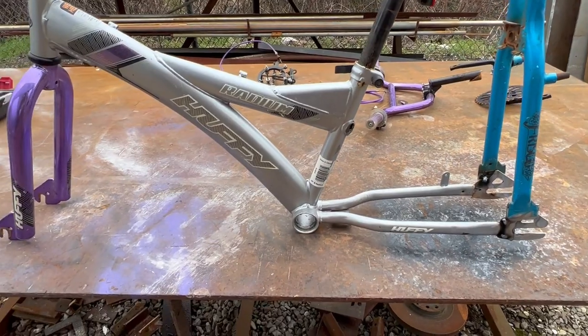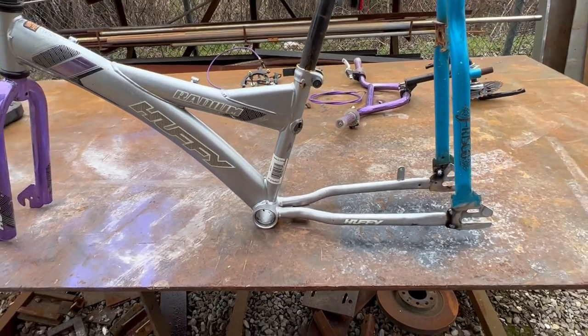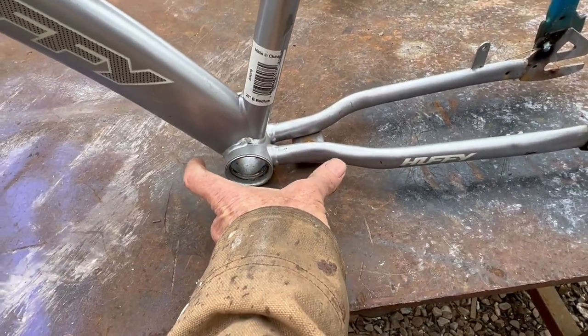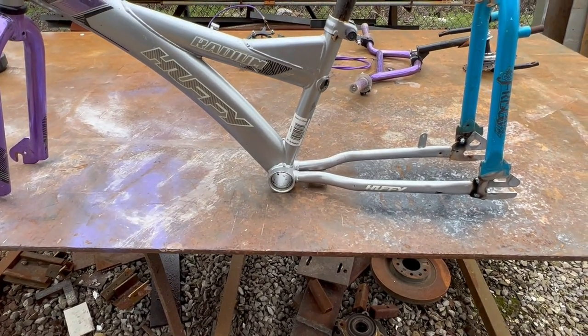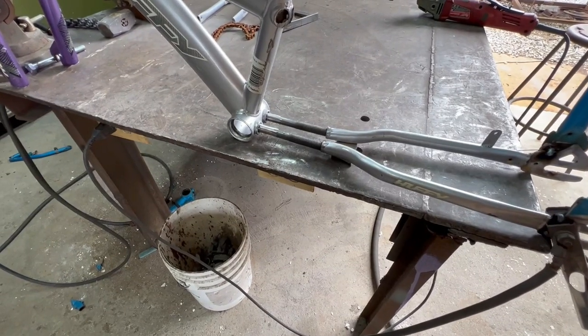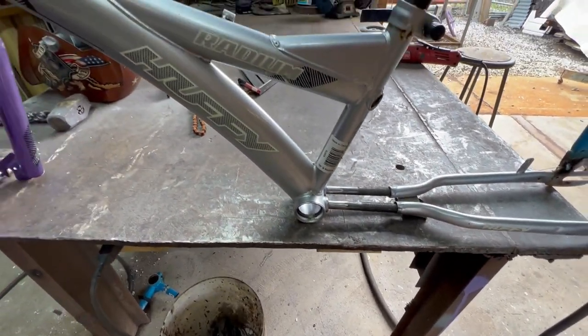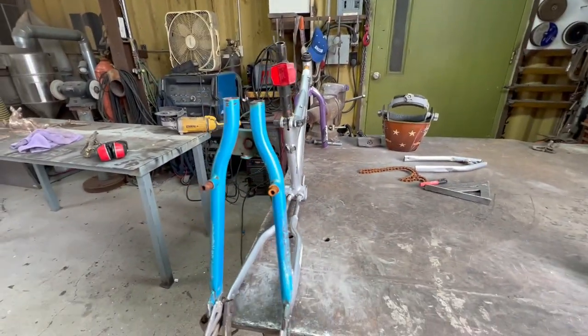I need to get something tacked, otherwise I'm gonna have a big bowl of spaghetti here. Got that tacked on. Now I want to make the wheelbase a little bit longer so it'll be easier for big people to pedal. I'm gonna whack this off here and open it up — maybe three or four inches — and put something back to hold it. I've got a couple of special-order Huffy extension bolts. Everything's pretty straight by eye, and we're gonna weld it.